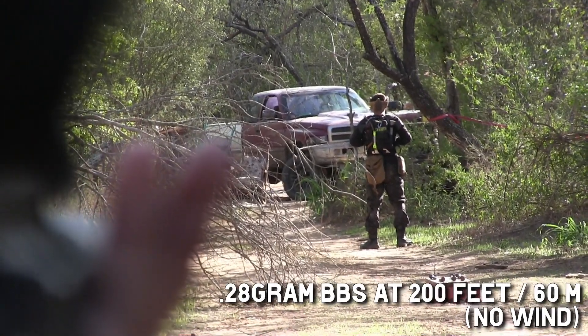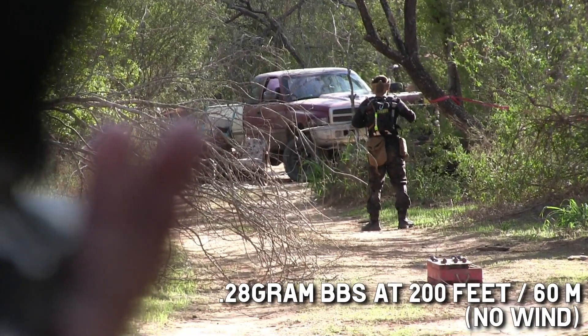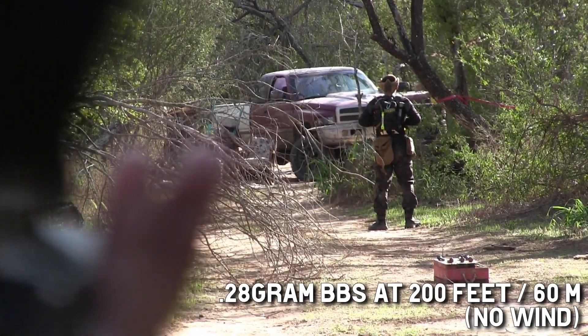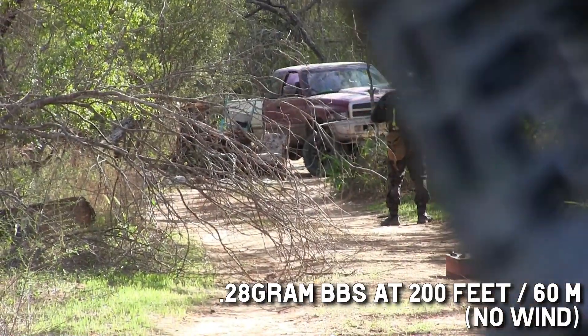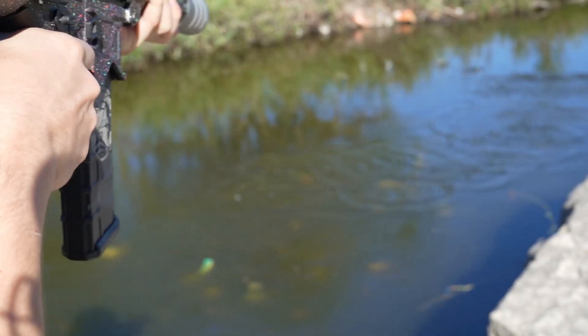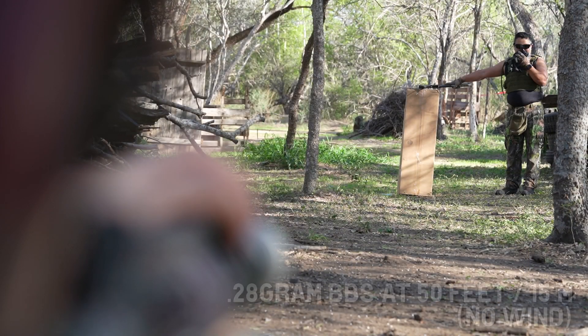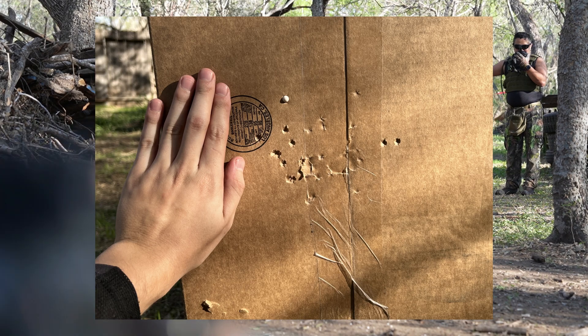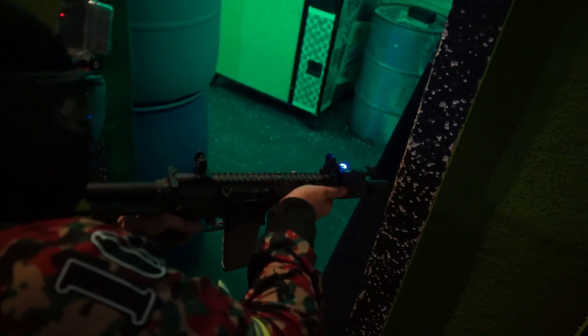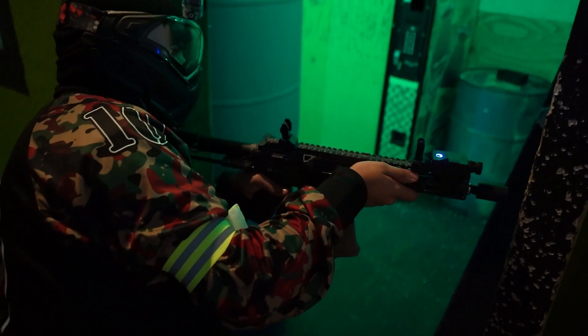At 100 feet, it wasn't a problem at all with 0.28-gram BBs — so for most CQB arenas, you should be just fine. At 200 feet, however, that's when I came to the conclusion that this is not a field gun. The power is just too low. I can make some hits land, but not consistently. My volunteer named King said that the BBs were hitting him with very little force. So if you have to pay extra attention to incoming fire to guarantee you're calling your hits, this isn't meant for US field games. For my last test, I planted the BAD to a table and placed a box at 50 feet, and you can see some pretty nice groupings. This should be treated as a CQB tool.